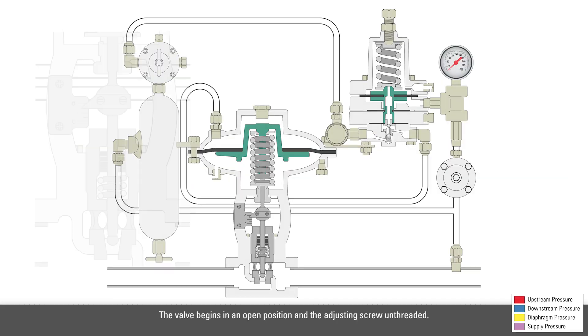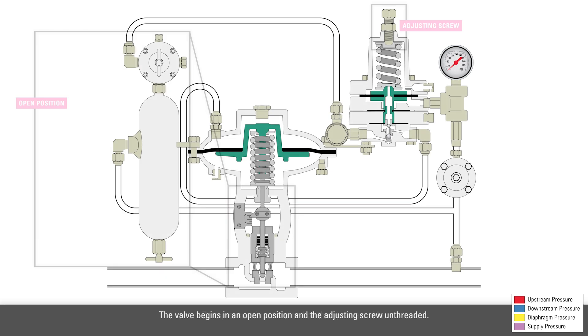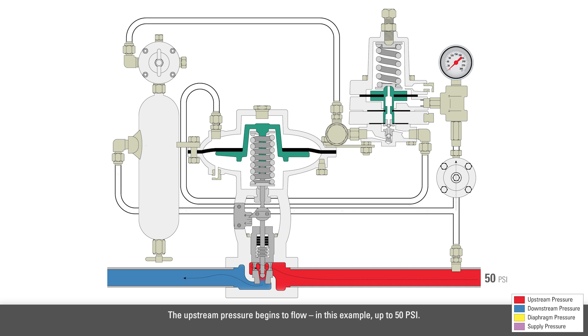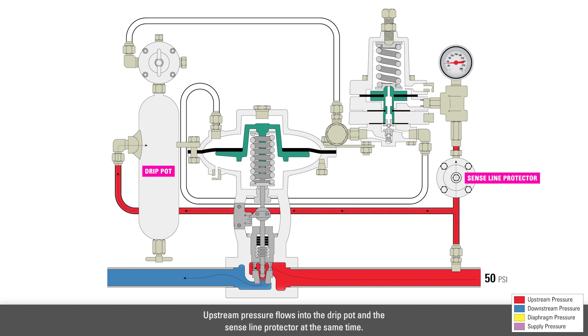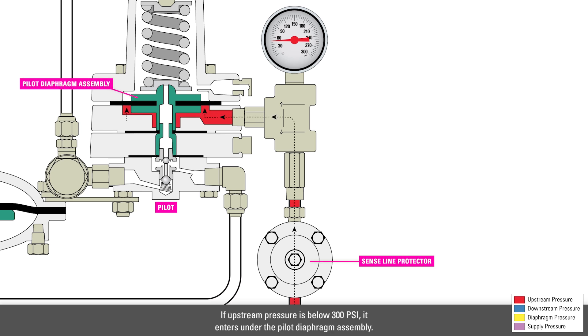The valve begins in an open position and the adjusting screw unthreaded. Zero pressure is maintained on the upstream side. The upstream pressure begins to flow, in this example up to 50 psi. No supply pressure is available yet to close the valve. Upstream pressure flows into the drip pot and the sense line protector at the same time. The sense line protector blocks the pressure to the pilot when it exceeds the working pressure, which is 300 psi. If upstream pressure is below 300 psi, it enters under the pilot diaphragm assembly.